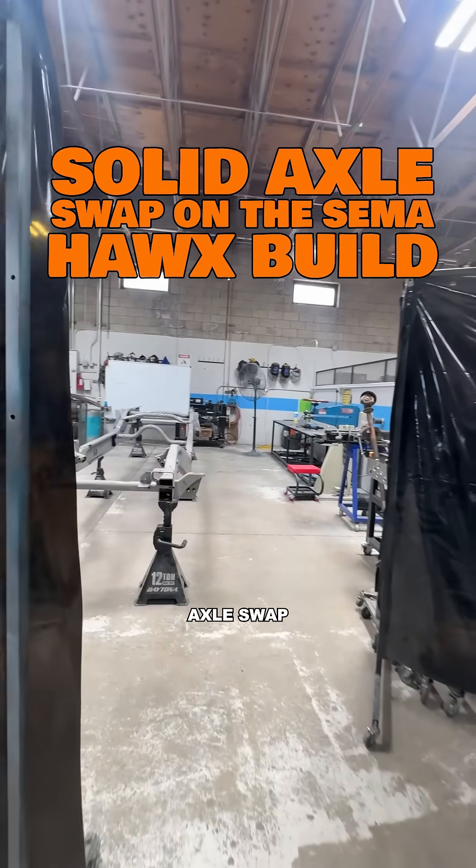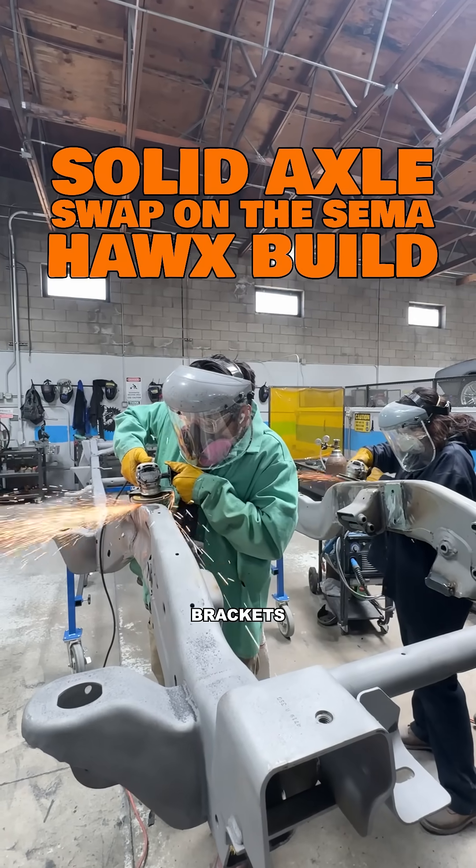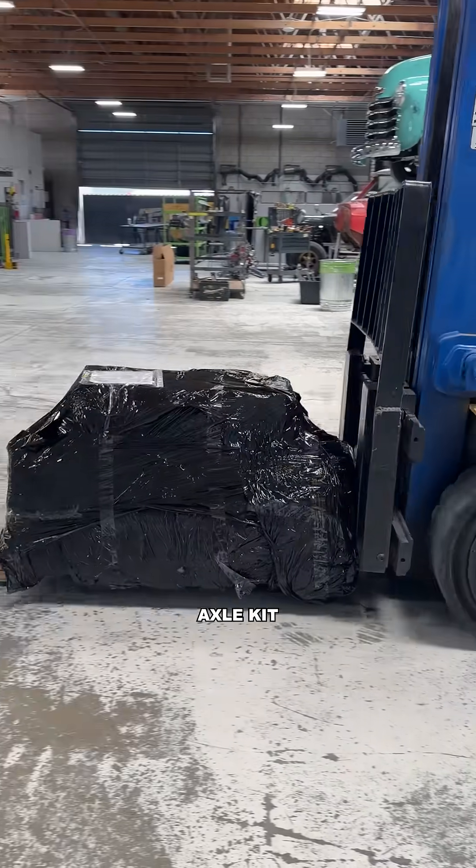Today we're tackling a solid axle swap on the Boot Barn SEMA truck. We started by deleting all the old IFS brackets and cleaning up the frame. Just as we wrapped that up, the WFO solid axle kit showed up.